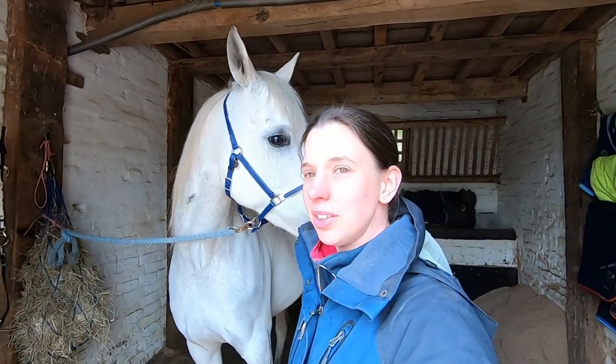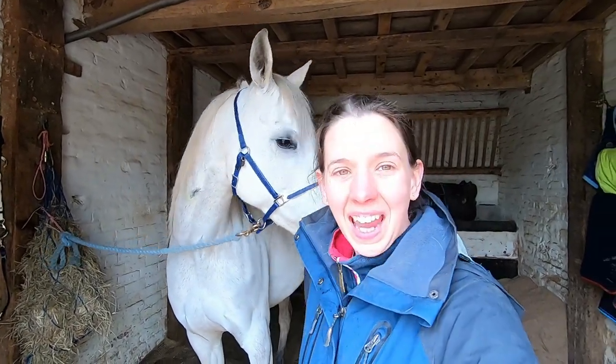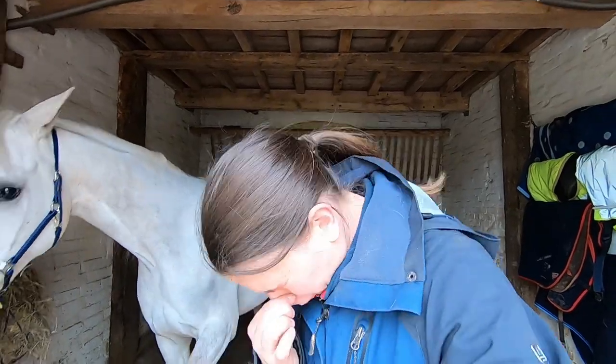I'm here with impatient Estrid. I've just given her a good groom and it's made me very sneezy. Today we've got Expert Bits coming out.